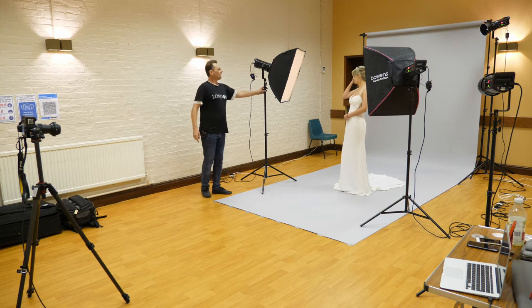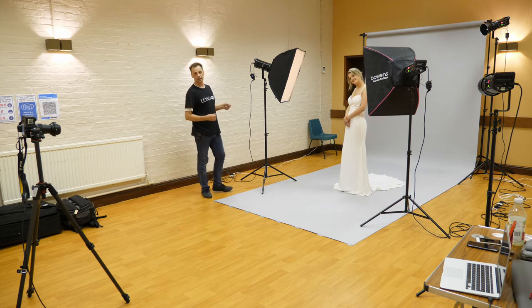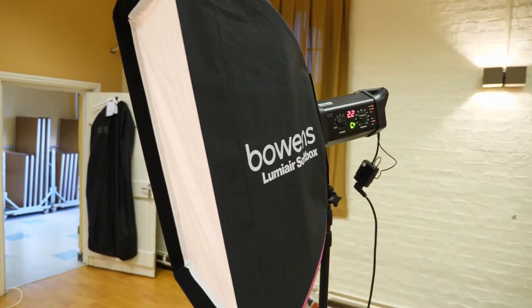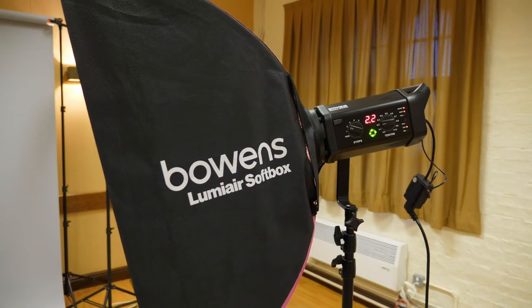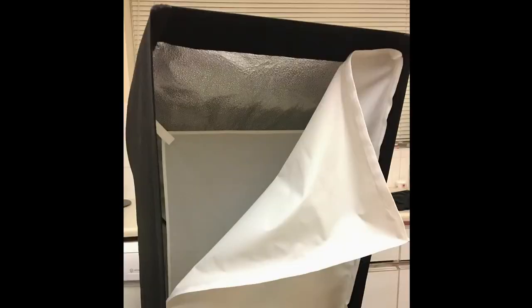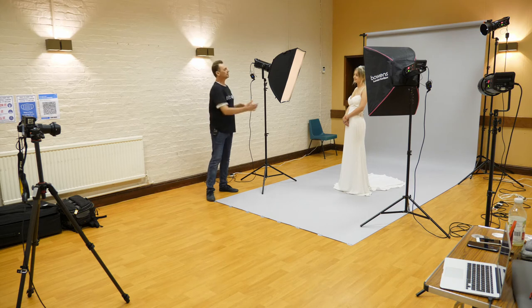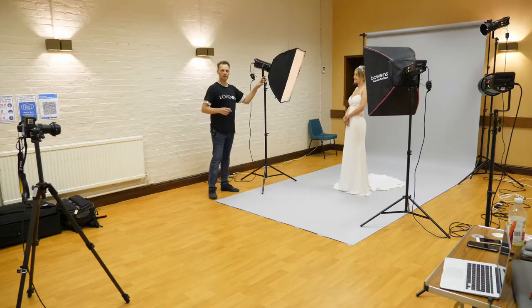The key light is going to be giving the main light onto Danny, who's been kind enough to come in today to help model some dresses. It's a double diffused softbox which is 60 by 80 centimetres. When I say double diffused, about halfway down it has a layer of diffusion so when the flash fires it hits that and scatters the light inside the softbox, so by the time it hits the front baffle it's going to be nice and even with no hot spot in the middle or dark areas at the edges.